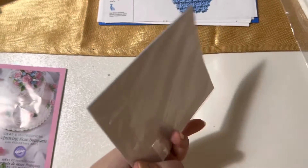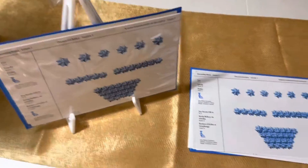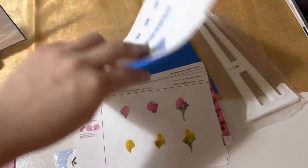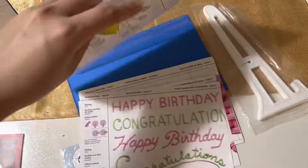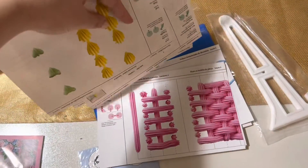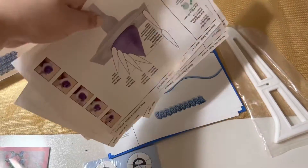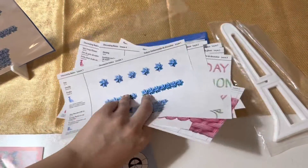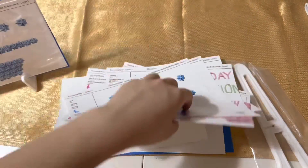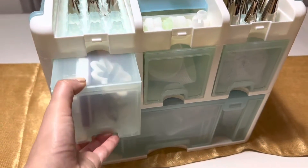There are stickers to help you practice making flowers — different types of flowers — and two booklets that come with stands to prop them up. You can draw different types of animals, flowers, words, and basket weaving patterns. So it does come with some guidance. Now we're gonna take a look inside this compartment.